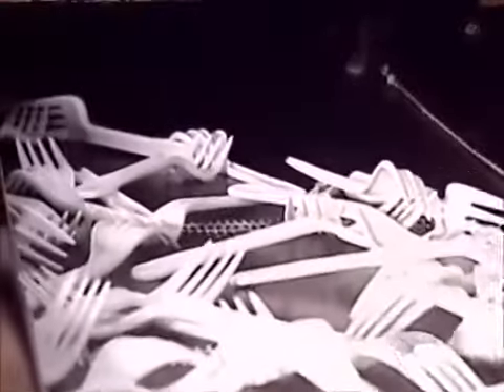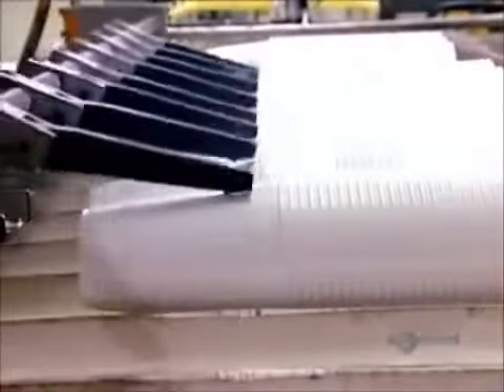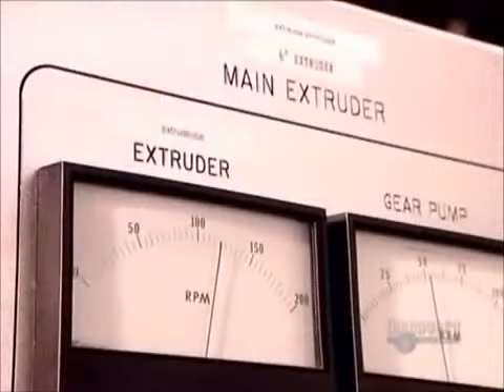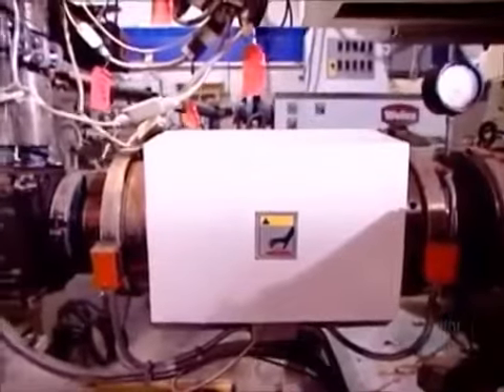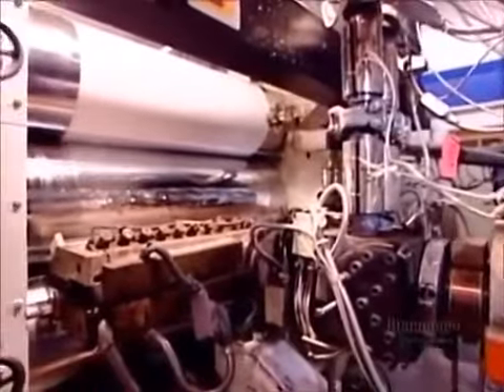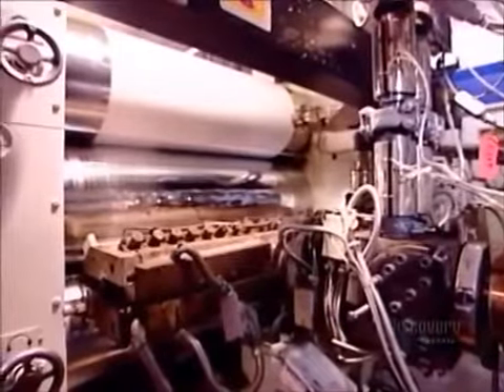Factories make cutlery by injecting plastic into molds. They make cups, plates, and bowls using a different process called thermoforming. Before the forming phase can begin, an automated system loads polystyrene pellets into a machine called an extruder, adding pigments for colored plastic.